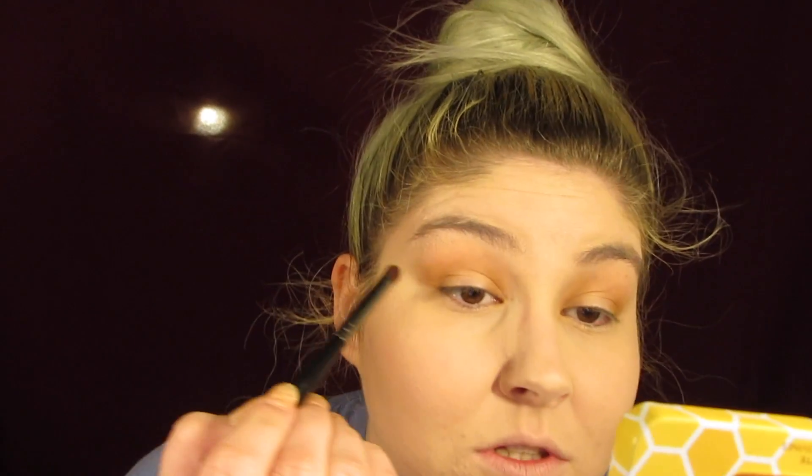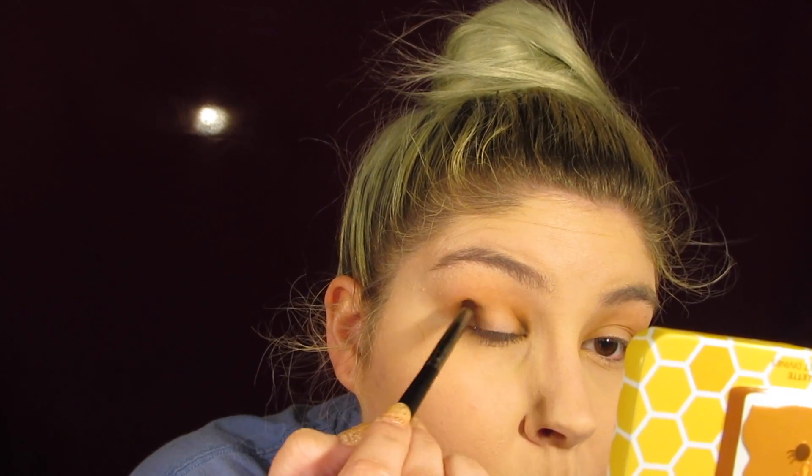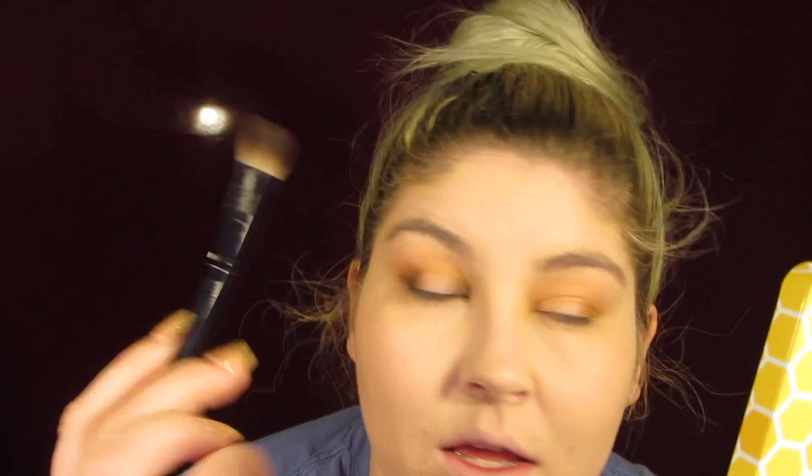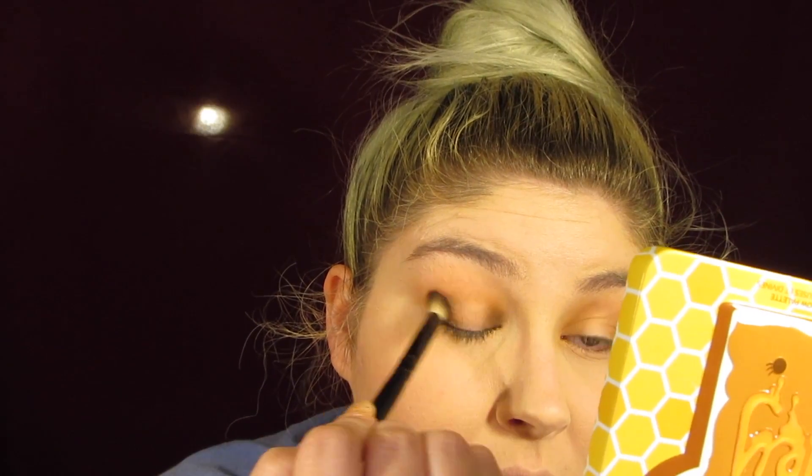And then I'm going to take Going Nuts on a smaller brush — the E18 from Morphe — so I don't mess this part up. I haven't used this color yet. This color seems like it's going to pack a punch. And then as I'm applying that color, I'm going to take the B80 brush and blend that in with the other colors with no extra product, just blend in.